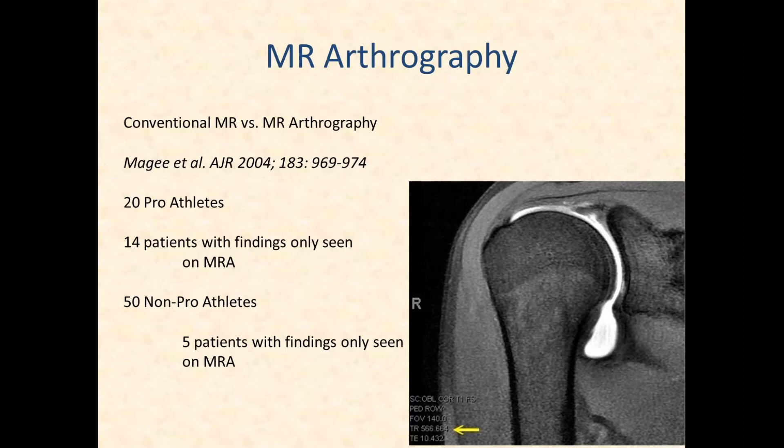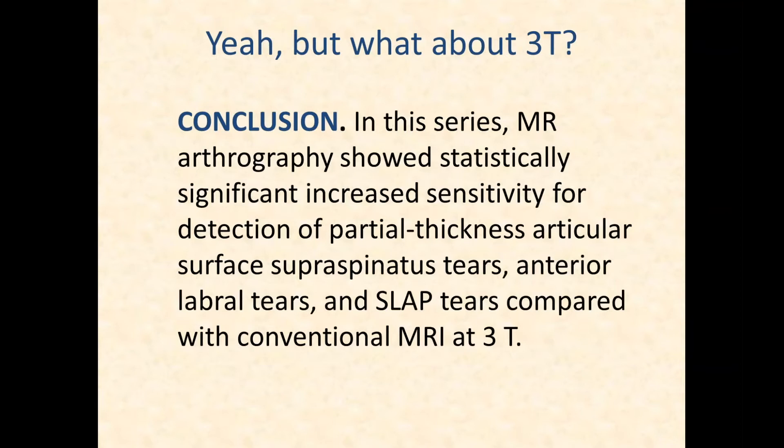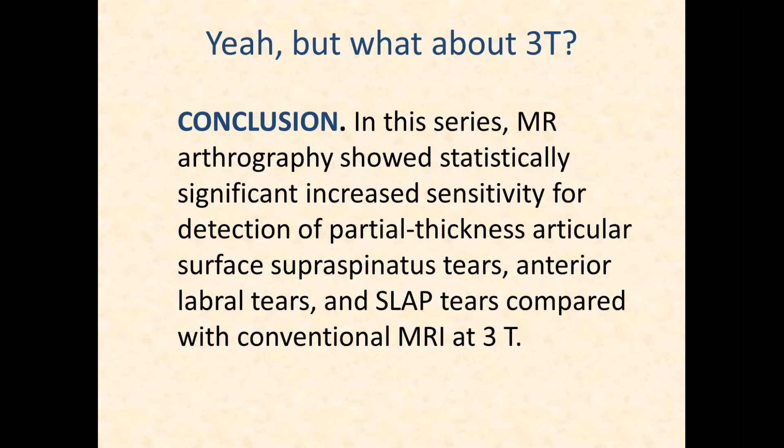There are papers supporting that arthrograms are actually slightly more sensitive and more specific than their conventional counterparts. In one study, 14 out of 20 pro athletes had findings only seen with the MR arthrogram. The literature still shows that arthrography is statistically more sensitive, particularly for partial thickness tears, SLAP tears, and labral tears. A 3T arthrogram is even better than 3T alone — 3T imaging is always better for sports medicine, but a 3T arthrogram is better still.